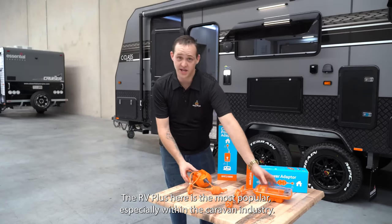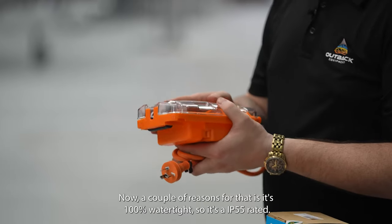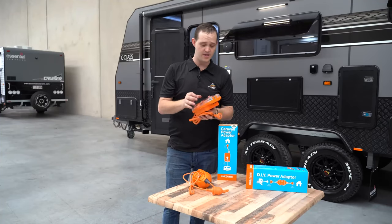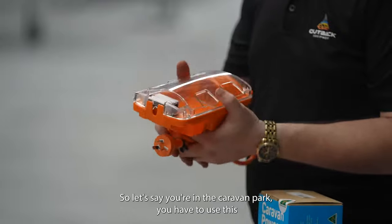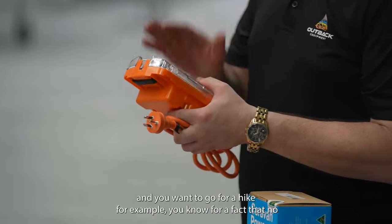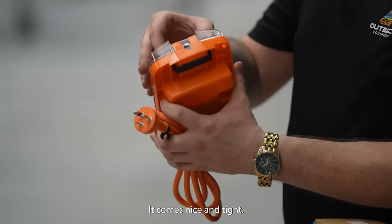The RV Plus here is the most popular, especially within the caravan industry. A couple of reasons for that — it's 100% watertight, so it's IP55 rated. It's lockable; you can lock it with a padlock. So when you are outside, say you're at a caravan park and you're going to go for a hike, you know for a fact that no one can tamper with it and no one's going to be able to unplug your van.